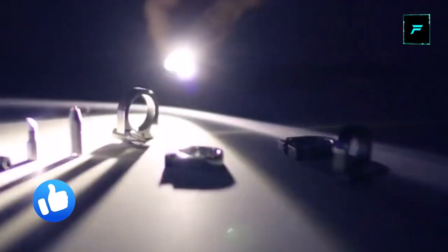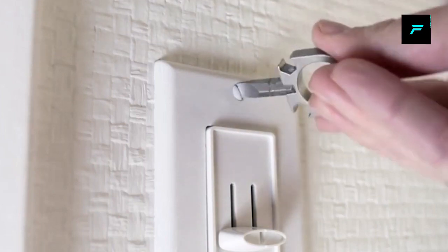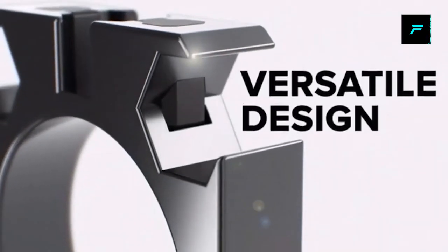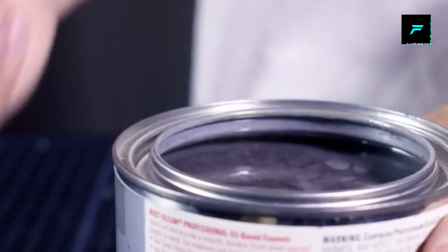You can use it for your hands and use it for a long time. You can use it for your new ring. It comes in different colors.